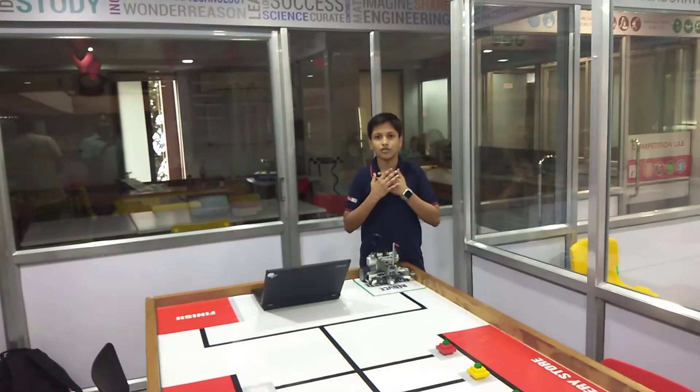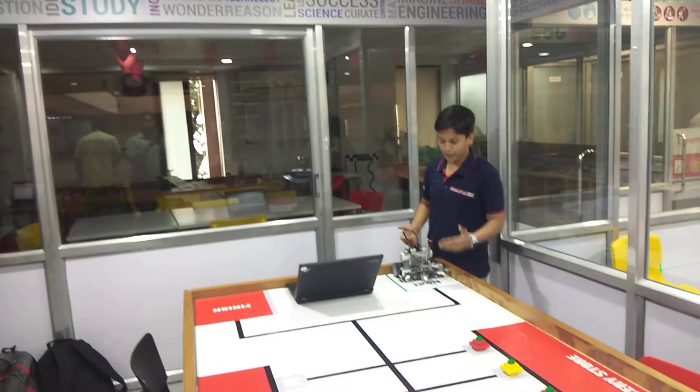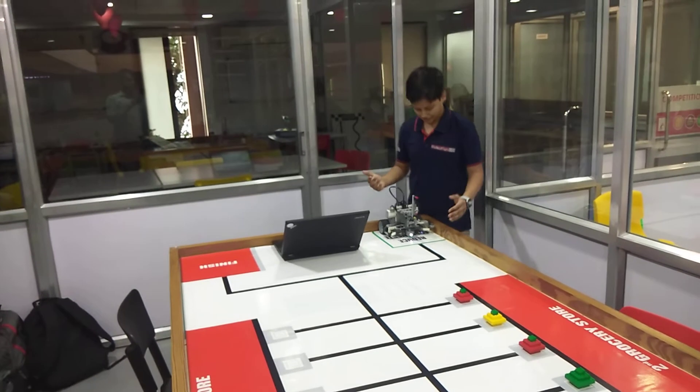Hello friends, I am Lakshya Purnod from RoboFun Lab Surat and today I have made a robot to reduce food waste, which is a part of a challenge of W1R 2018. So let me tell you what is the challenge.